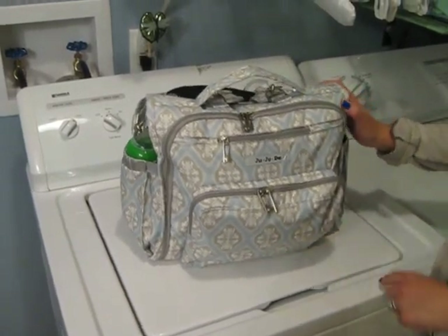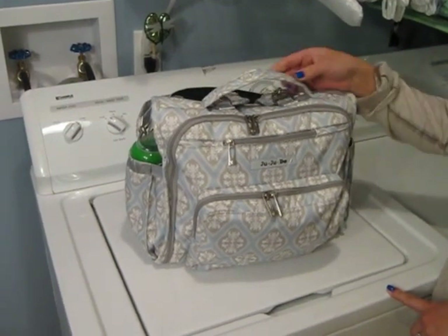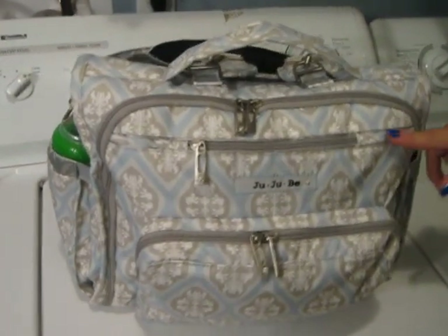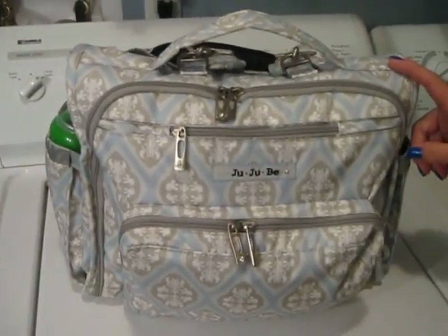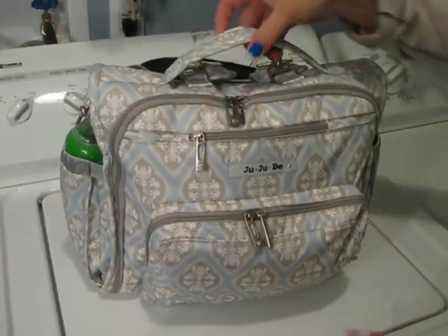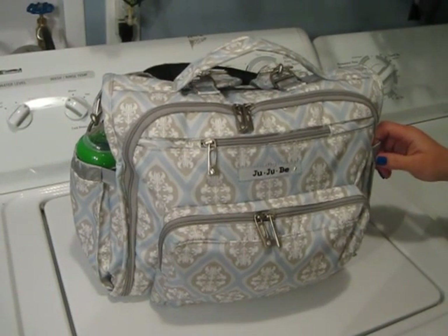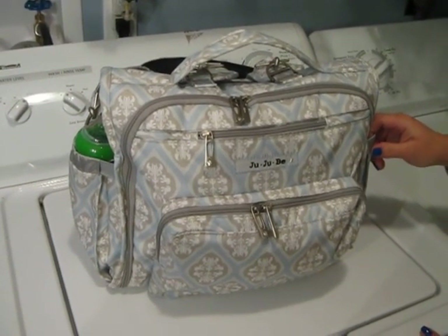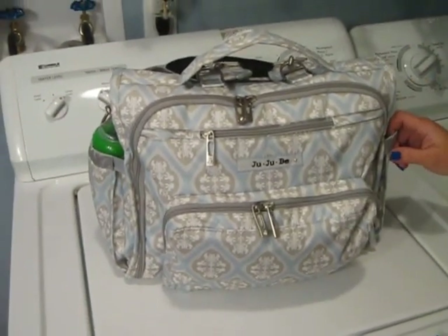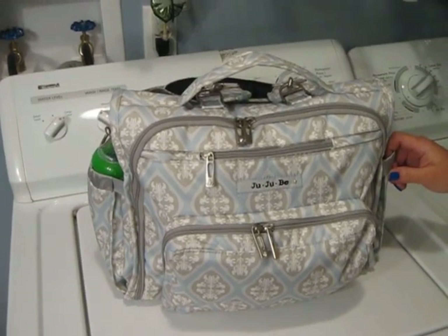Hey guys! Today I'm going to do the review and the what's in my diaper bag of the Jujubee BFF. The print is called Powder Icing and I absolutely love it. I'm going to show you the outside exterior of the bag. You can see I have it fully packed. Today is Sunday and Monday is our busiest day of the week. I have a 15 month old son named Grady and we are going out tomorrow for quite a few hours just to do a bunch of errands.